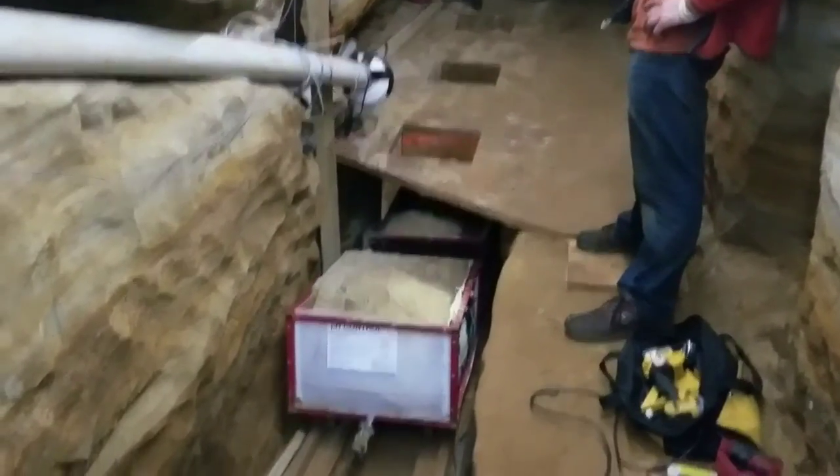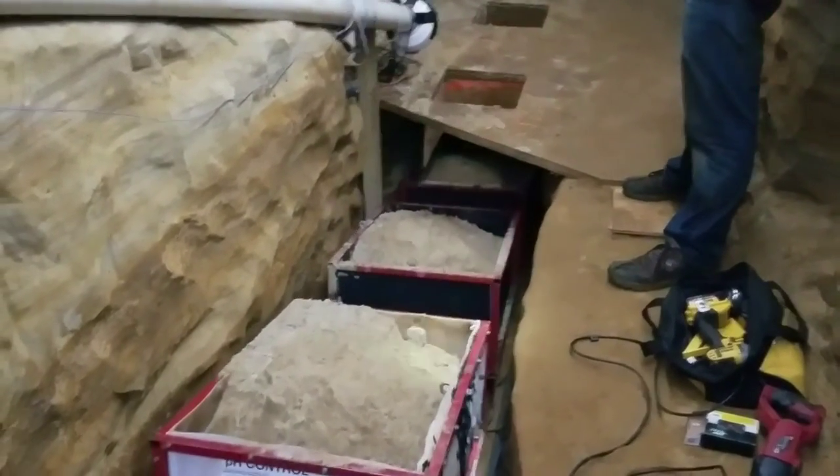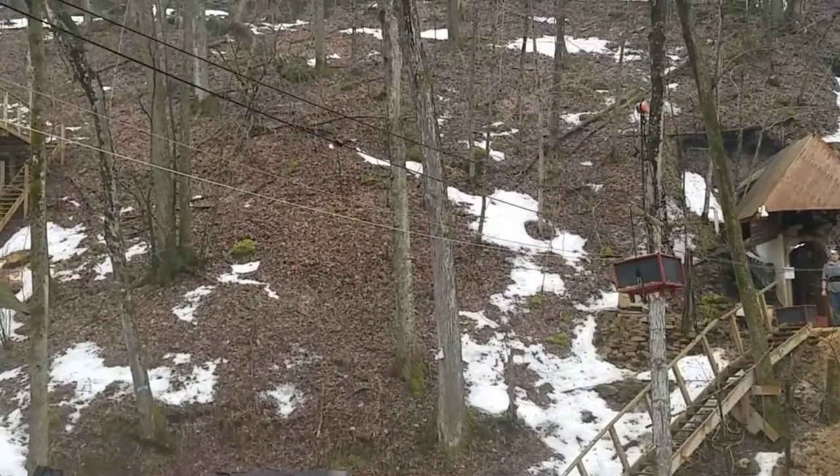Once the train is loaded, it's hauled up the incline tunnel on wooden rails using a powered winch at the surface. Once at the surface, the loaded trains are hooked up to an overhead cable to be taken across the small valley.